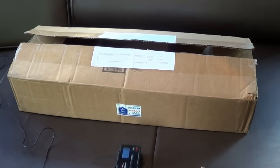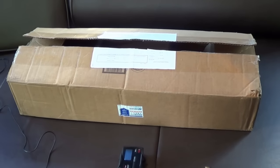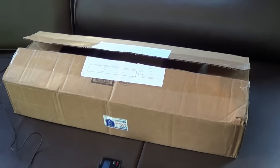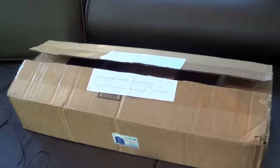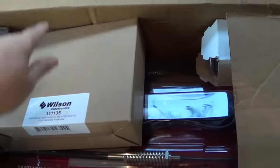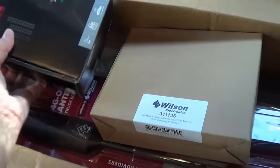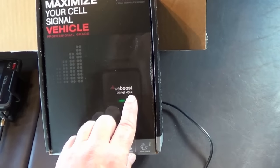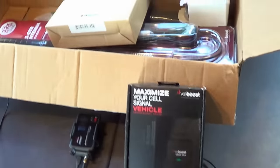A little while ago the Wilson company — they call themselves WeBoost now — contacted me and asked if I'd like to review one of their products, and I was all over that. What they have is a much bigger antenna and a lot more powerful booster. This is the box I received from them, and in it is their top-of-the-line WeBoost 4G-X booster. We'll unbox that and show you what's inside.